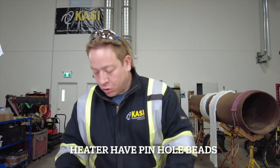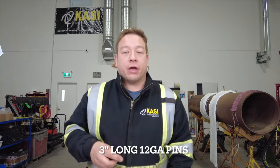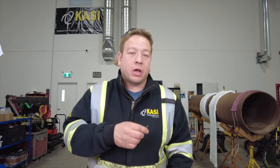Before we start talking about the equipment we're going to use, we're going to talk about the pins we use for attaching our heaters and insulation. When you look at our heaters you'll notice that there are actually some holes in the beads. These are put there to allow for a 12 gauge pin to pass right through. We use pins three inches in length to allow for the heater to pass over it and for a couple inches of insulation as well.